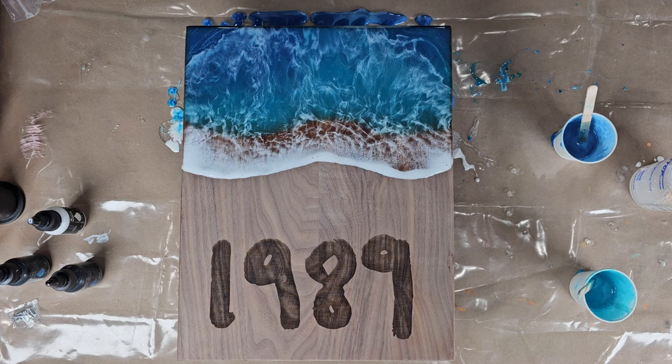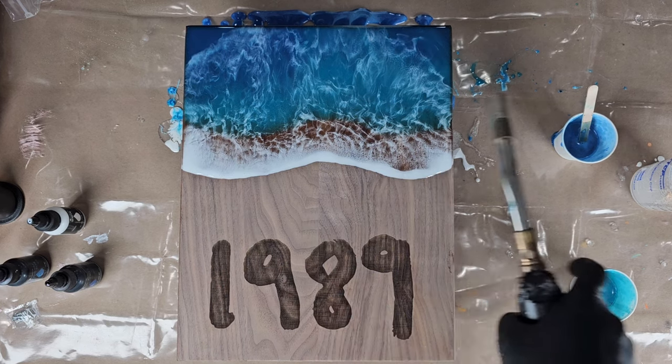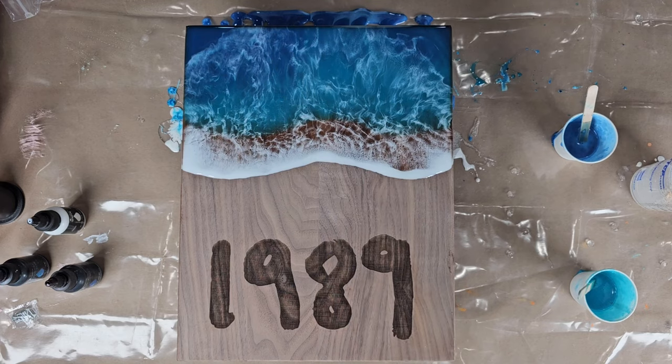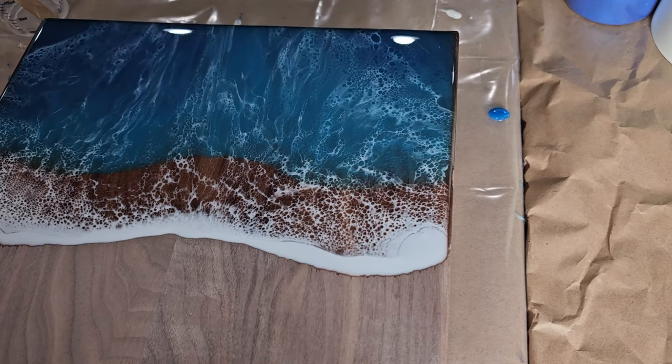We're almost done with this first layer pour. I'm coming through with my torch and popping all the bubbles, making sure not to hold the heat over one place for too long — this can cause discoloration and uneven curing. So I just pop the torch as I go back and forth quickly to make sure I don't overheat it.